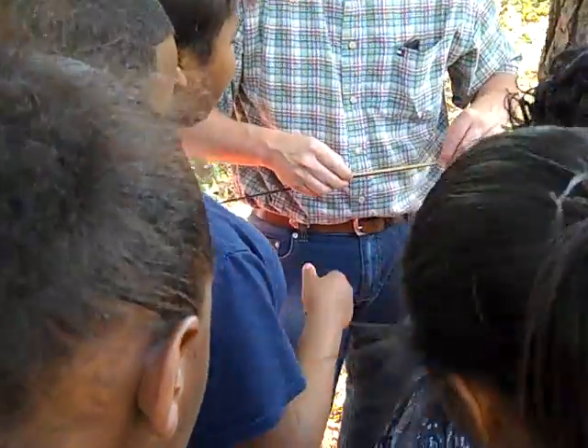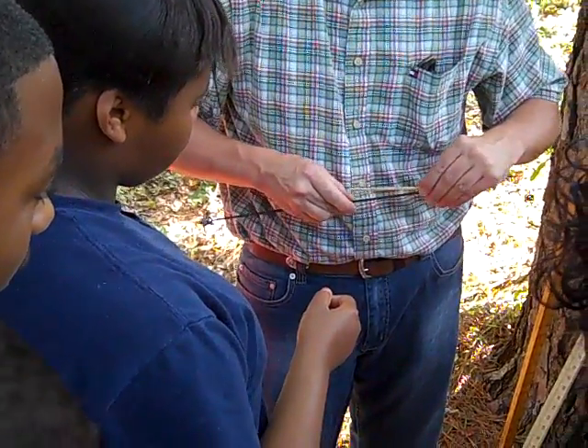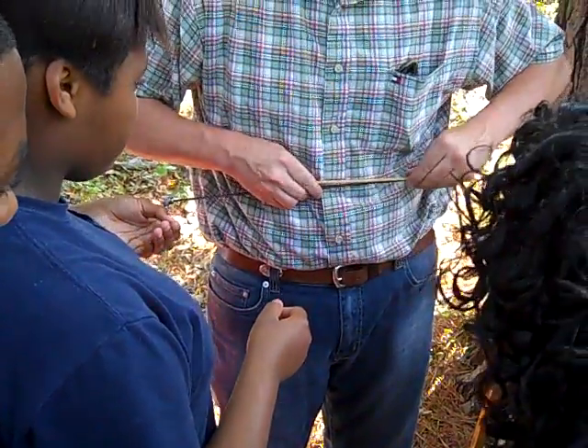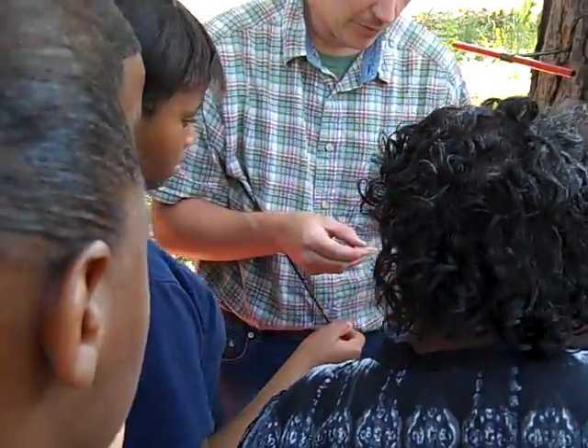That is cool. I'm passing it around. Now you can see the... I didn't break this one — I broke the last one. So you can see the growth rings.